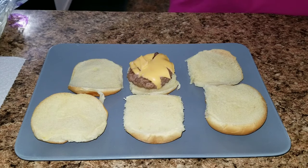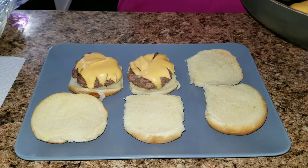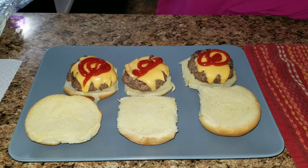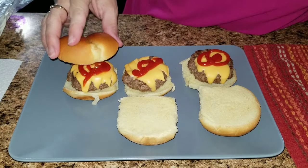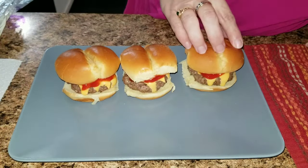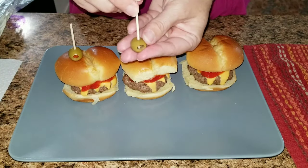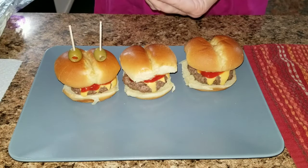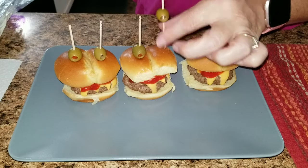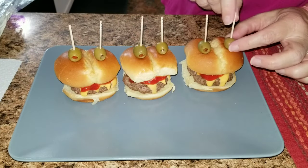Add some ketchup and top the buns, then squish them down so it looks like the ketchup is blood. Take some green olives and stick a toothpick through them — I didn't have small toothpicks but they still looked super cute — and stick them on top to make them look like eyeballs. And there you have your monster sliders.